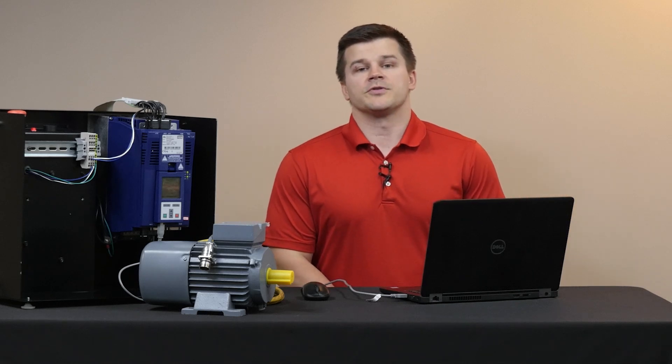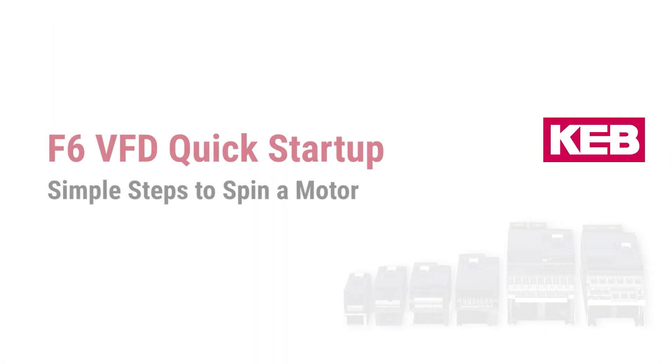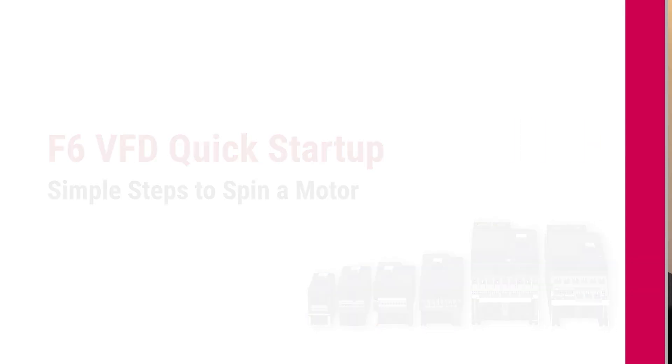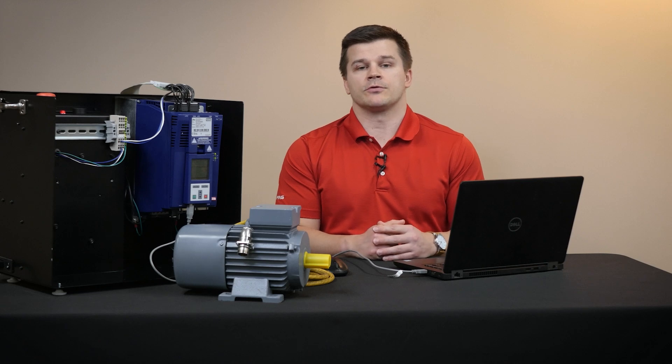Today we're going to walk you through a motor startup with an F6 drive. Before we get to the programming, let's go through our hardware checklist.